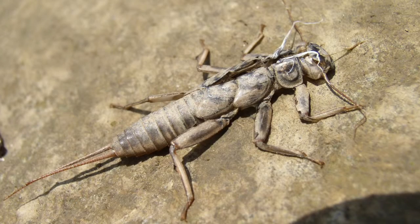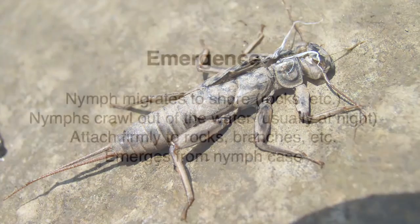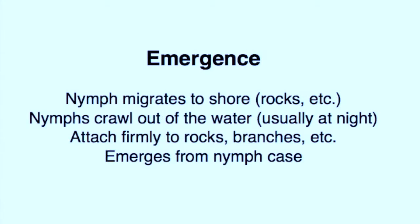Remember those stonefly cases we found attached to rocks? That's because stoneflies emerge by crawling out of the water onto rocks or other structures, attach themselves firmly, and then emerge from the nymph case. In other words, these are not open water emergences. Additionally, this commonly happens at night. So fishing a stonefly emergence is significantly different than most mayfly emergences.